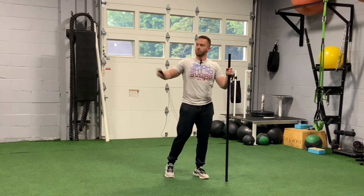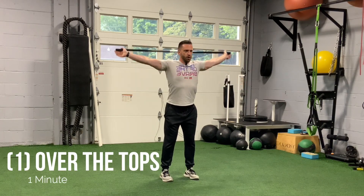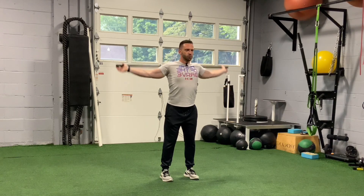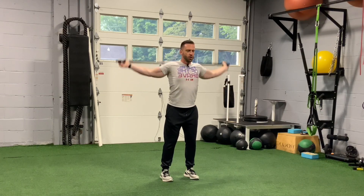Exercise number one: grab a stick, band, towel — anything wide — so your hands are stretched out to the outer points. We're going to go all the way over the top and forward, all the way over the top and forward. We're taking the shoulder through all different ranges of motion — flexing, extending, getting some external and internal rotation. When we do this for an extended period of time, it starts to put a little fatigue into that joint and gets those muscles working.